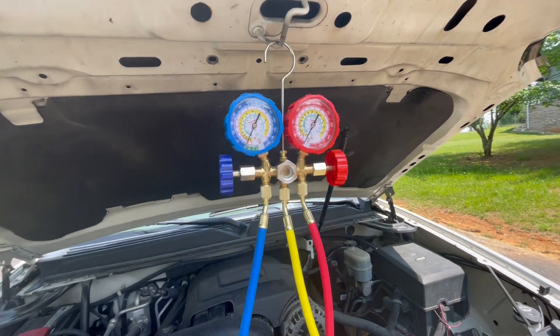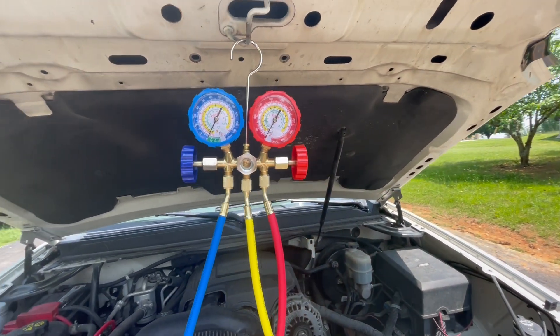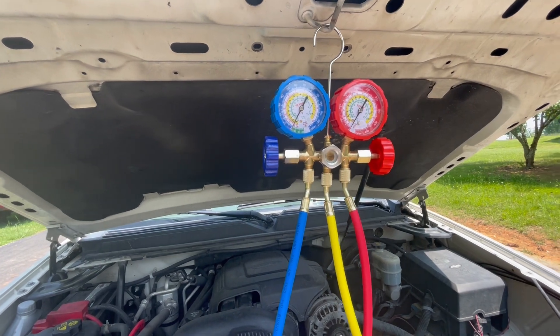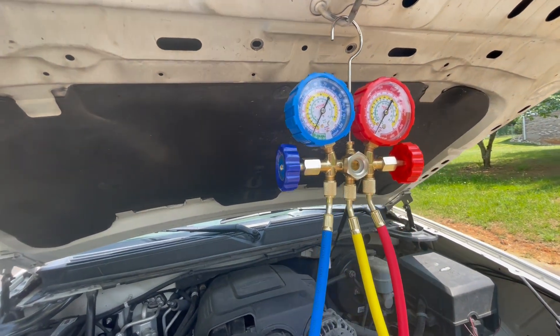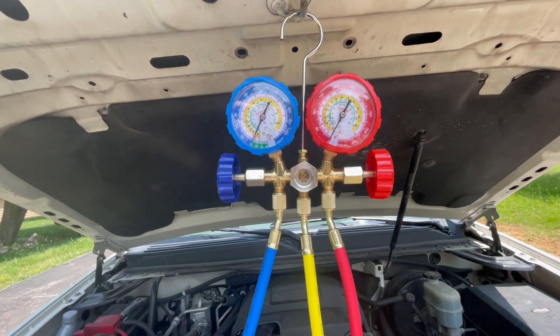I just finished doing my air conditioning and before I put it away I wanted to do a review of my Vever AC kit. I wanted to point out a few things I liked about it because I thought it was pretty great.